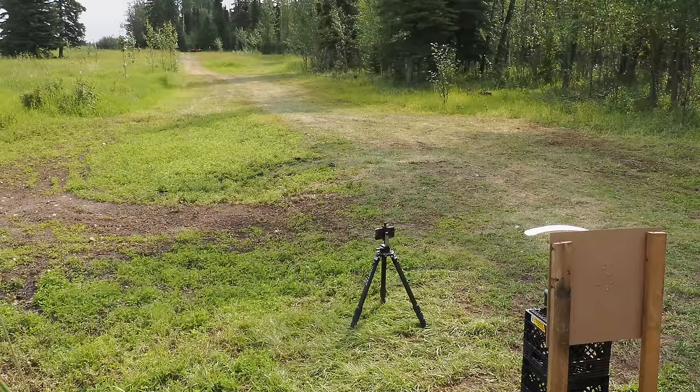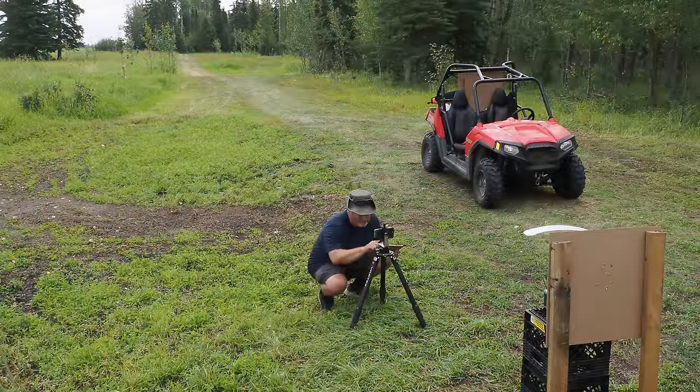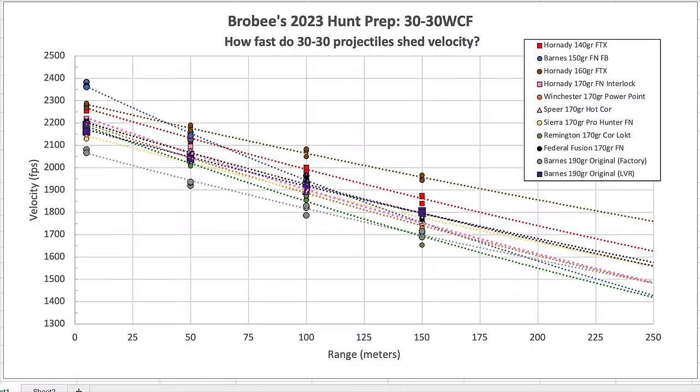The result of all this effort was a big pile of data we gleefully compiled into Microsoft Excel, and then used to plot a variety of different velocity curves, which I think do a great job of illustrating how each projectile bleeds speed.